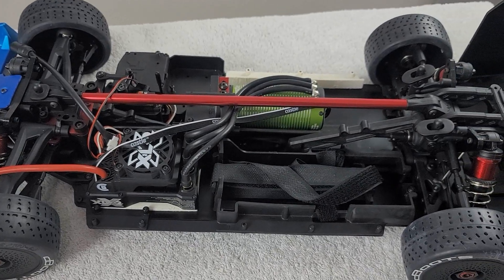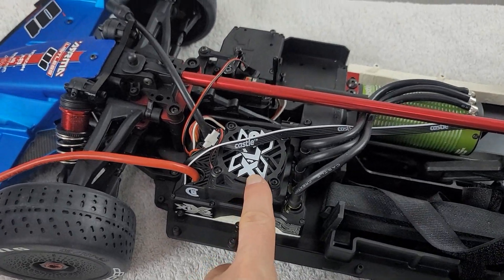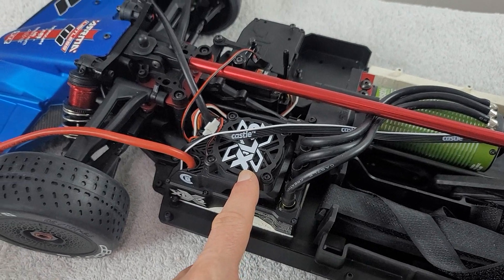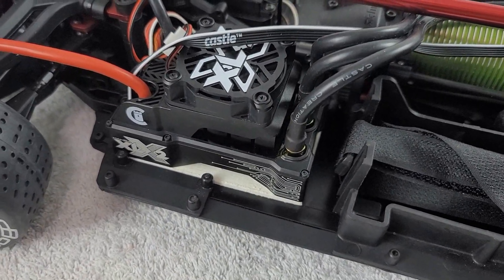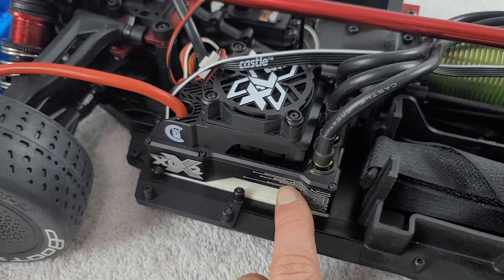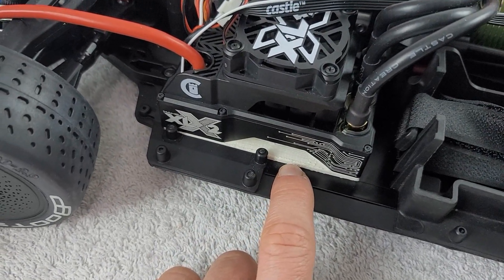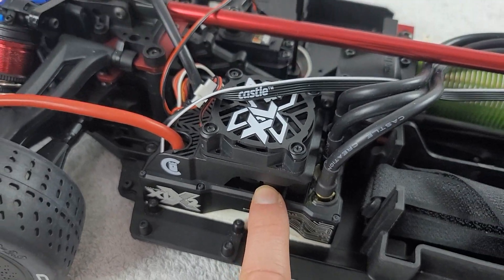Here is our Limitless build. The first thing I'm going to bring your attention to is the Castle XLX2 — this is the electronic speed control that is going to power our radio control vehicle. The first thing about this speed control is its position. Now in order to get the position correct, what I wanted to do is give myself a drill jig. This located the fasteners that I would use to securely mount the speed control.